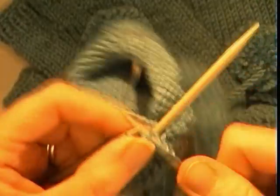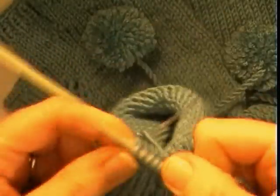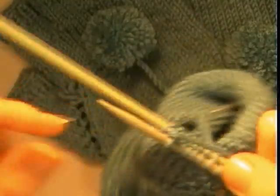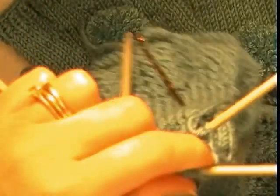This is round 1. Knit 4 rounds in stockinette stitch. Then after we have done 4 plain rounds we will do a knit 1, purl 1 rib for 4 rounds also.